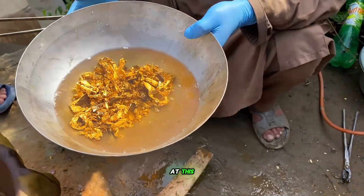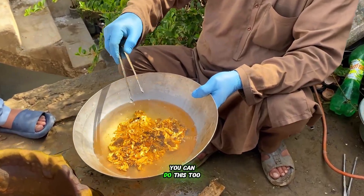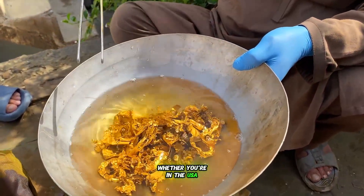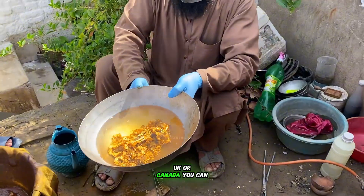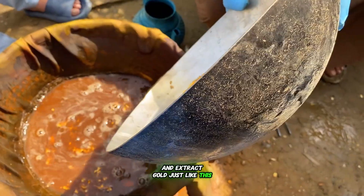As you can see, look at this — we've extracted a large amount of gold already. You can do this too. Whether you're in the USA, UK, or Canada, you can find these tower parts anywhere and extract gold just like this.